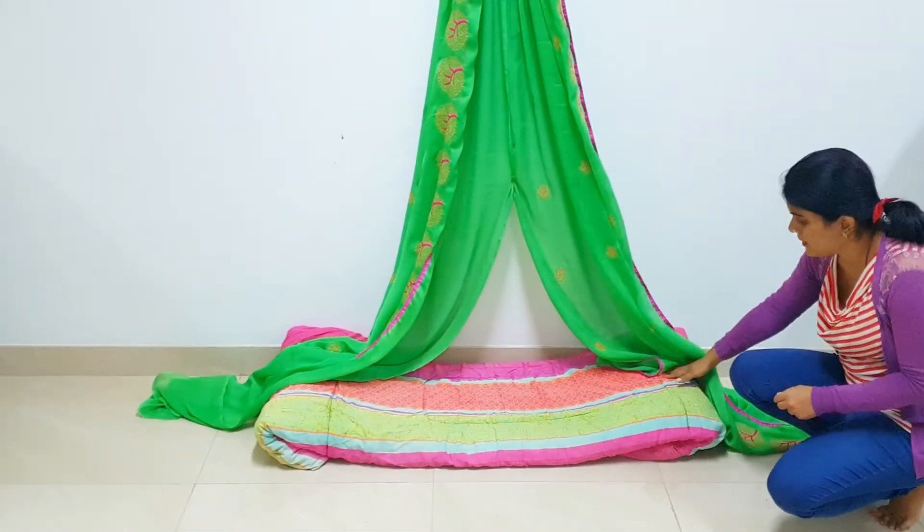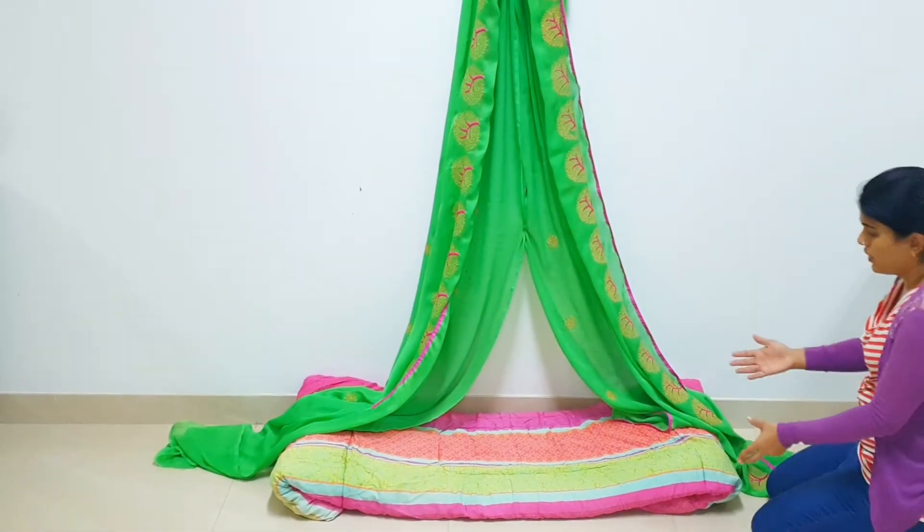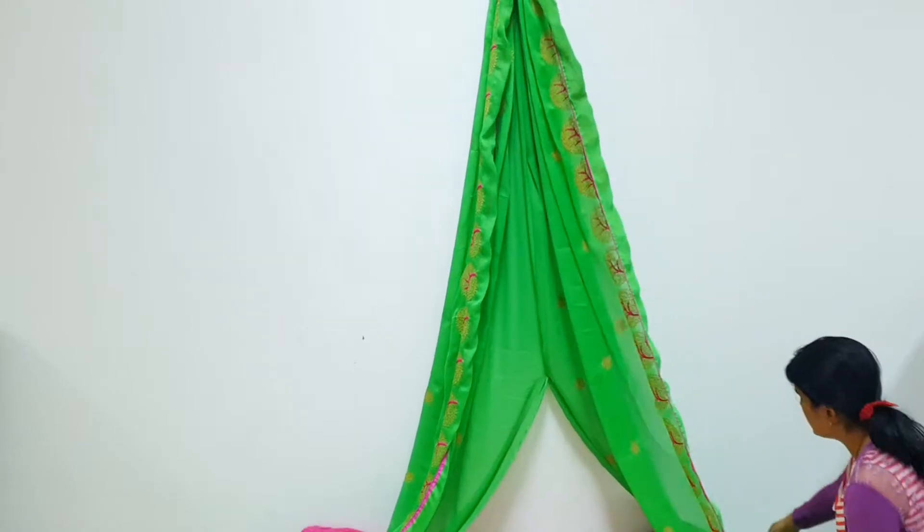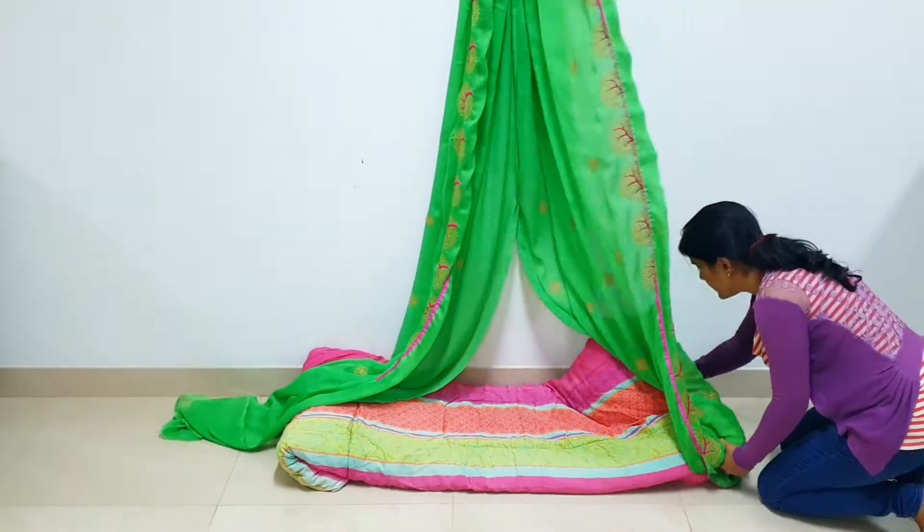Fold the comforter and place it in the center. Tuck in both the sides as shown.